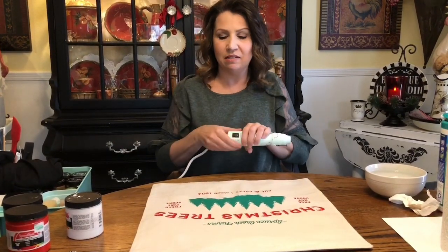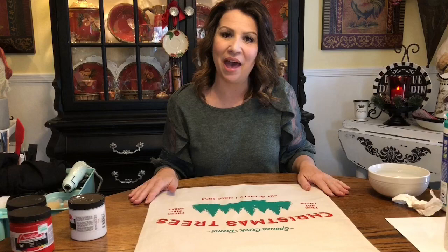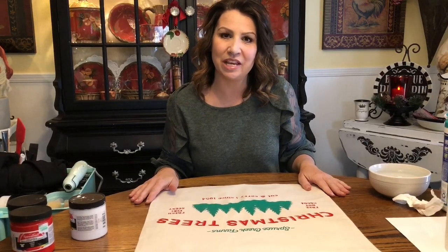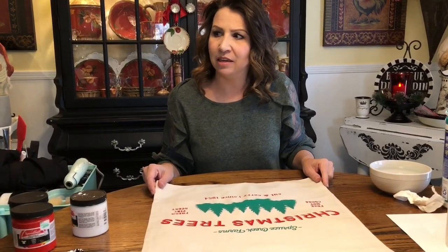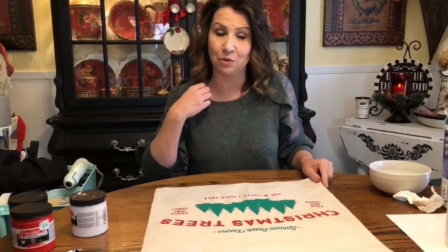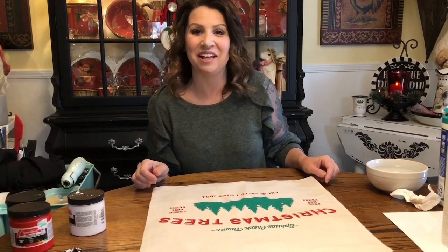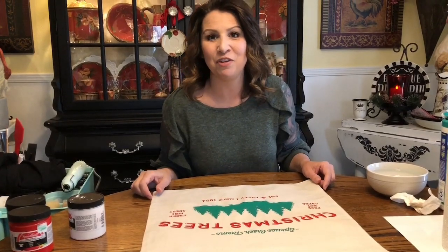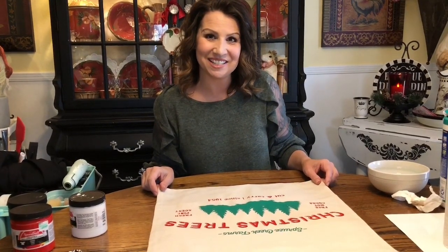We'll set this aside and it will sit for a couple hours before we heat set all of them with the iron. You can see it's already starting to dry — it has a little glisten when wet and takes on a more matte look as it dries. I think this one is ready to set aside. I'll come back and do a recap of all the projects we've done today — about 12 to 15 pillows. Watch for the transfer overlay video coming soon! Thanks for watching — if you like this project please give it a thumbs up, and please subscribe.